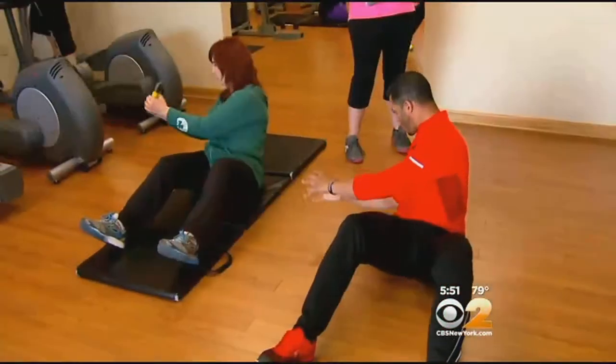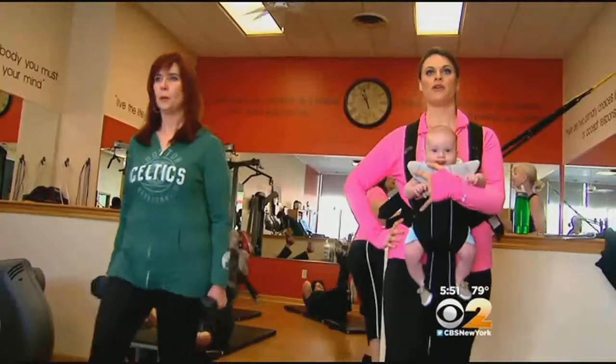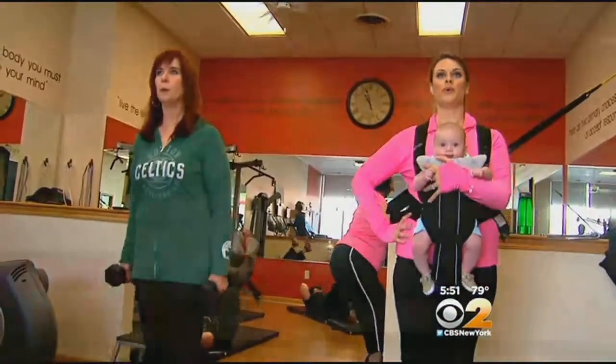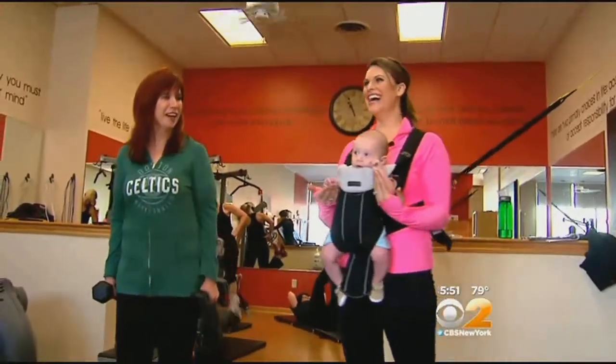Brad paired me with Jerilyn, who shed more than 100 pounds. She demonstrated the typical gym move while I modified. We're gonna hand you two seven-and-a-half pound weights, all right? Just since this little guy's about 15 pounds.